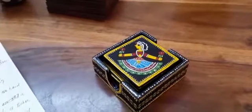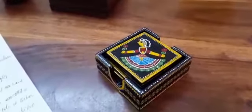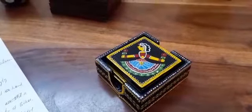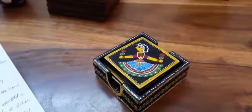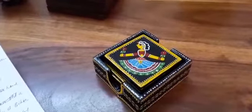This amazingly beautiful coaster set is made of MDF and hand painted with Tikuli art. The Tikuli art is a traditional art from the state of Bihar, India.